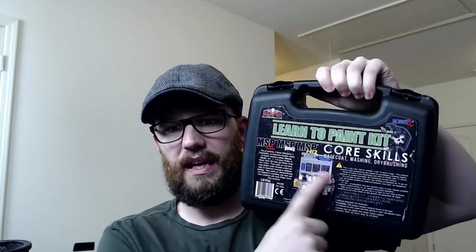I highly recommend starting with an intro kit. My personal favorite is the Learn to Paint Kit from Reaper — I actually have one right here, this is the one I got started with. This kit includes three minis, all the paint that you need, brushes — everything is right here except for a palette and a rinse cup.